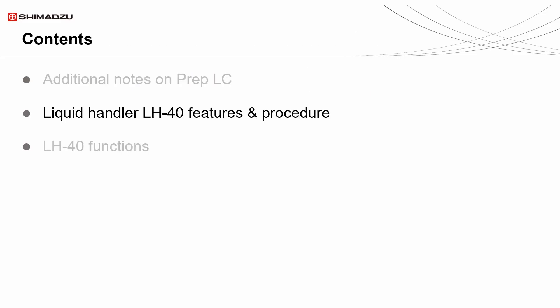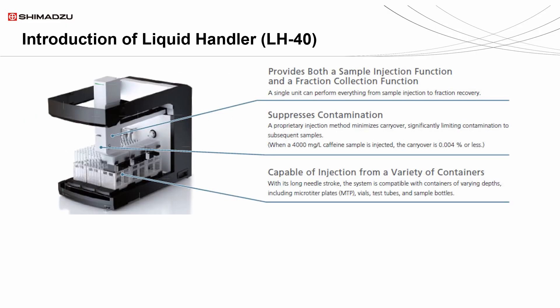Moving on, we will look into LH-40 features and operations. The LH-40, also known as the liquid handler, is a unit that acts as both the autosampler and the fraction collector. This gives it the ability to perform complex instructions that the FRC-40 and FRC-108 lack, such as purity checks. It also holds a proprietary injection method that minimizes carryover to minuscule amounts, which will greatly suppress contamination.